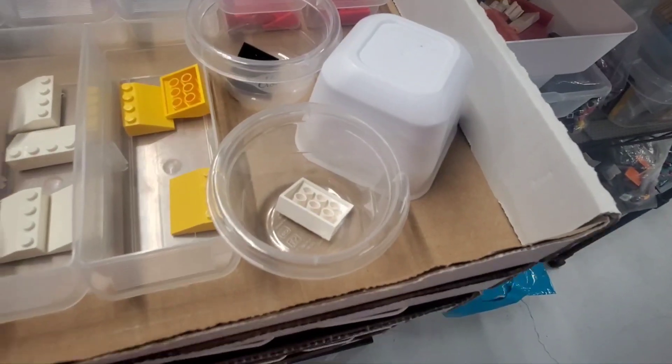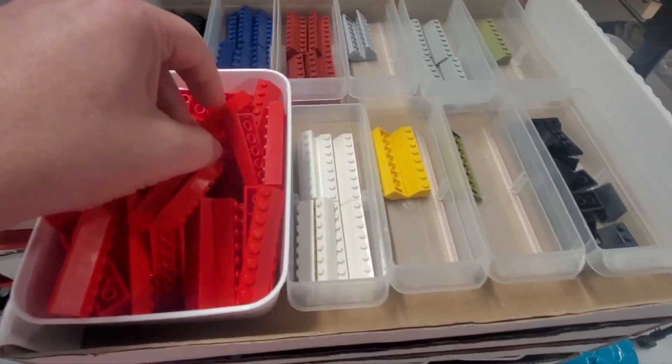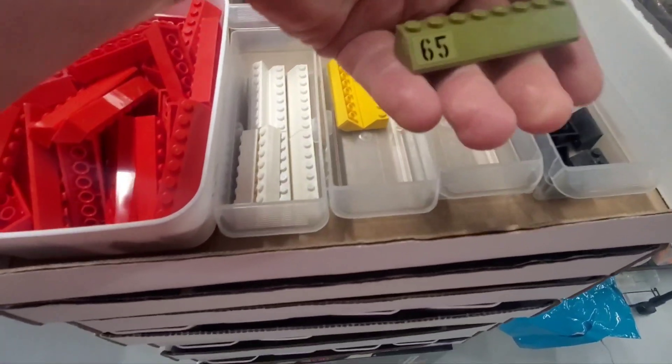I put that one container in there just to provide support. Otherwise the thing above it would basically collapse into it a little bit. And these are the larger ones — eight wide by two. A whole bunch of different colors of those. I did have one that was printed too. That's kind of cool.